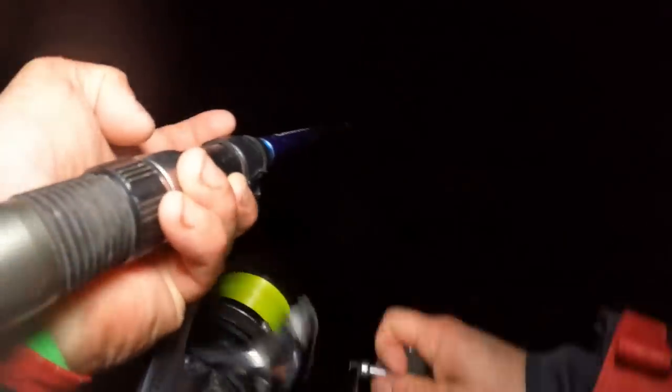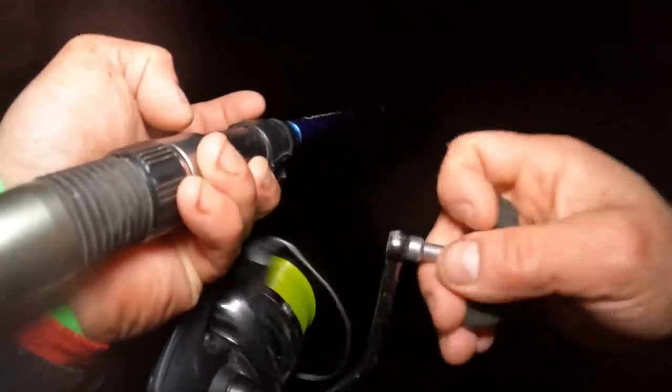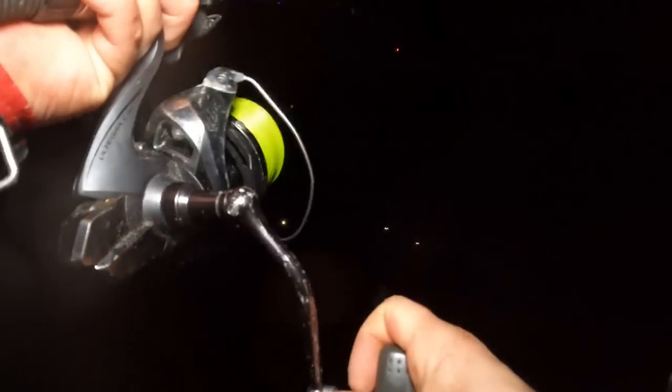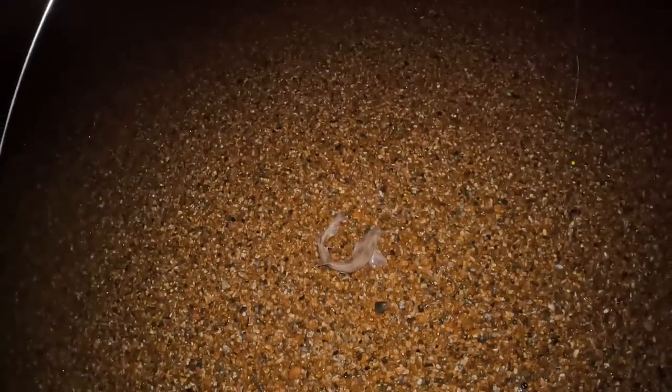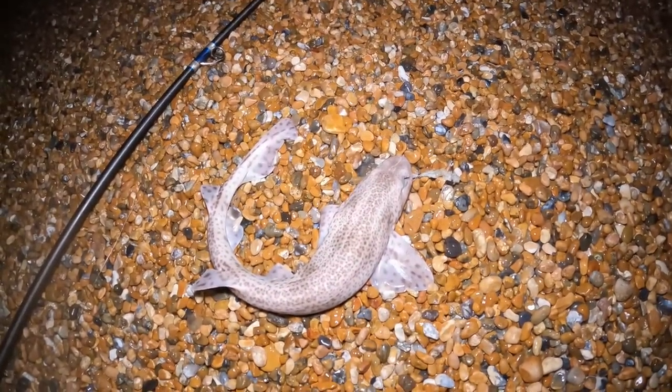There it comes — oh, there's Mark's line in the way. Am I on your line, Mark? Mark and his dodgy casting! There's a dogfish on the deck. Another dogfish — I am going to keep him, going to stock up. I haven't taken fish for a while so I'm going to take him for eating. Get this back out again. I really don't mind catching these when there's nothing much else about — saves the blank at least.